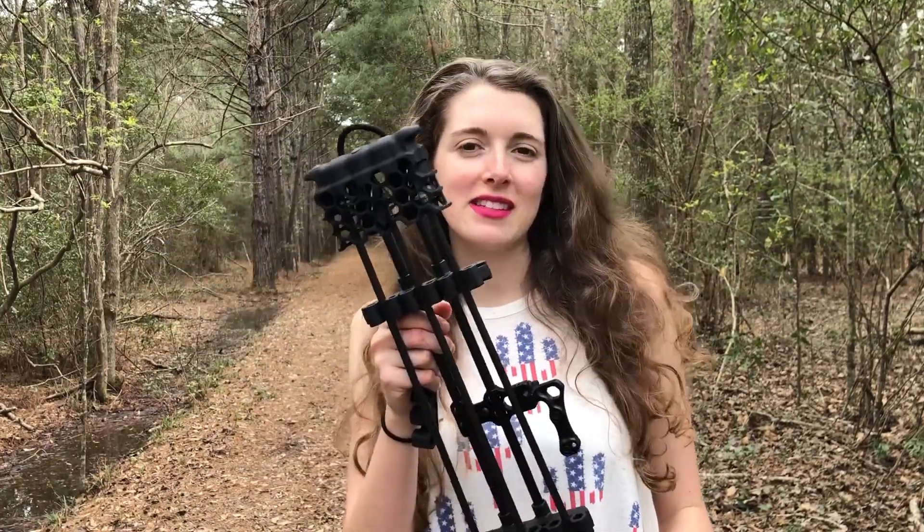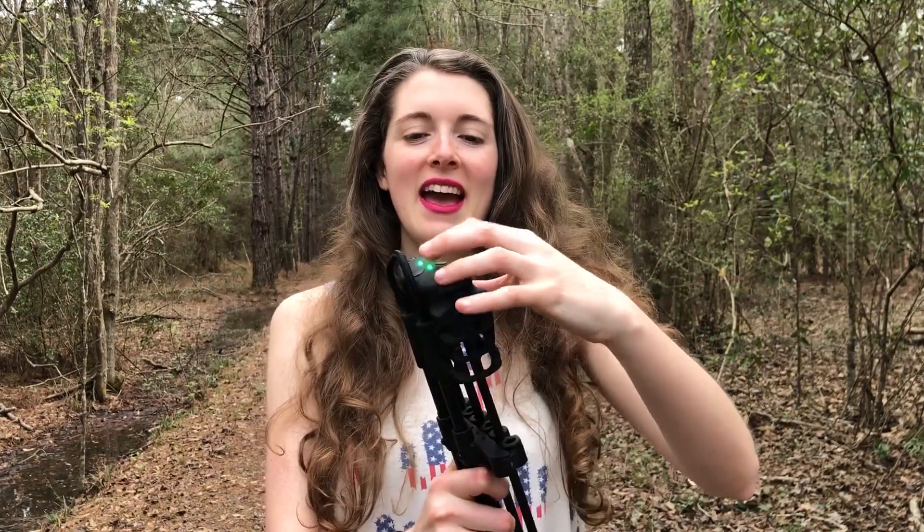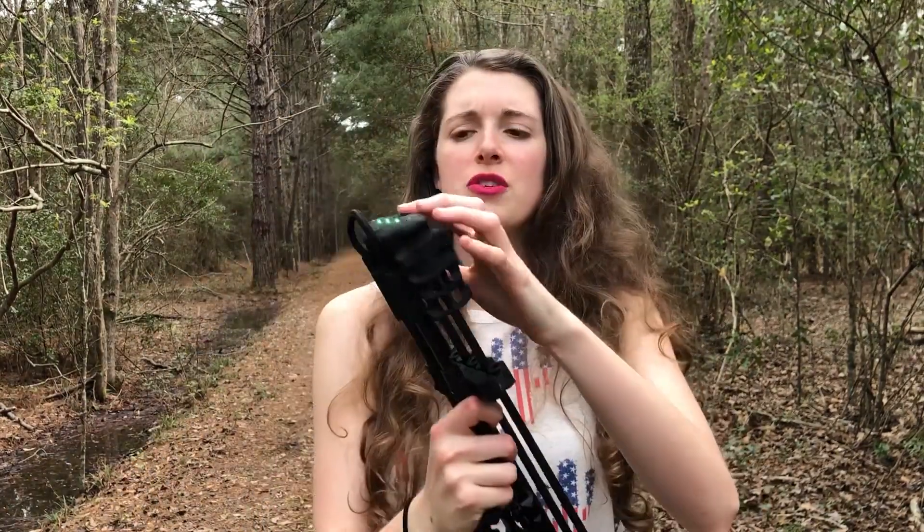Hey y'all, I'm Anna the Archer. I wanted to review my new Hexlight Quiver by Trophy Ridge. It is a cool quiver. It's got a LED light on the top and it has LED lights on the inside, so you can use it as a flashlight when you're in that low dusk situation in the woods.